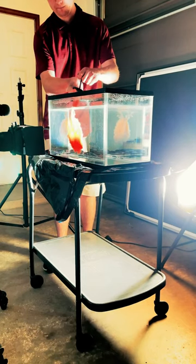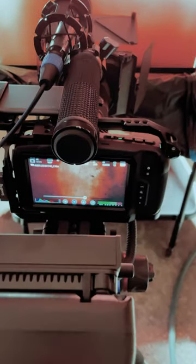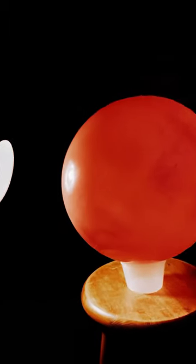We then made orange milk, which was put into a syringe and pushed out into the water. We achieved several different looks using this technique. My favorite effect was a shot of a large ball of fire and dirt shaking from the ground — we achieved this by taking my daughter's toy ball, setting it behind the tank, and then Colin dumped dirt into the tank.